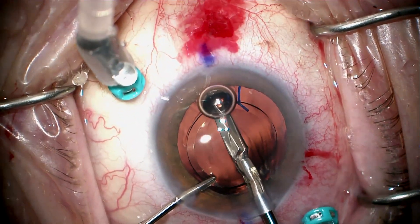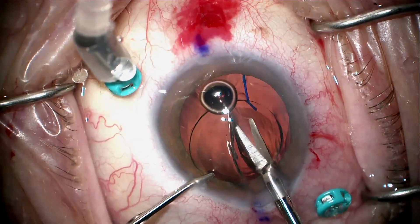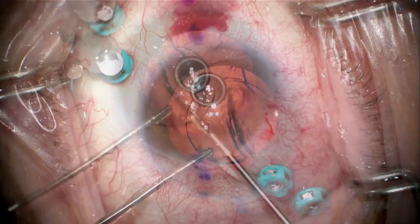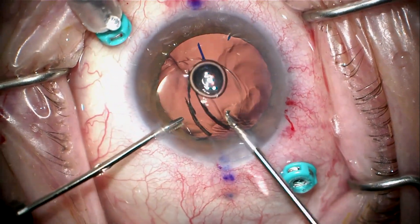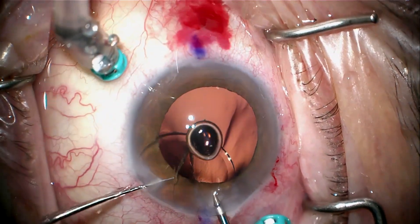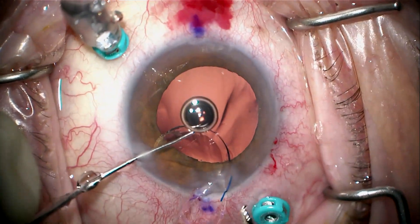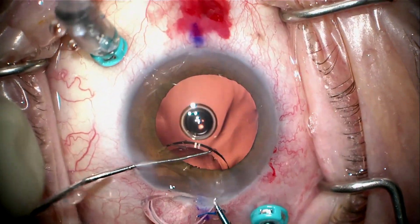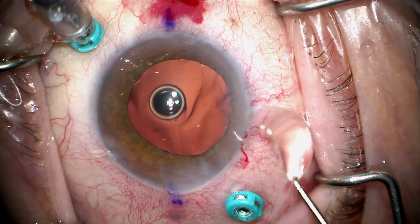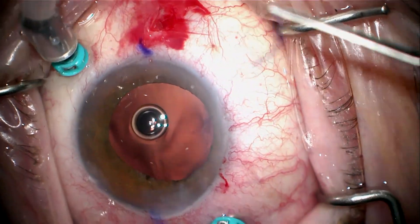I'm not going to cut the lens all the way through, or the other half of the lens will just swing back out of the way. So what I'm going to do is cut this partially — about 90% — and then snip the haptic so I can cartwheel this lens out of the eye without worrying about the other half falling back. Once I take the lens out in this fashion, I can then go and pick the haptic out on each side.